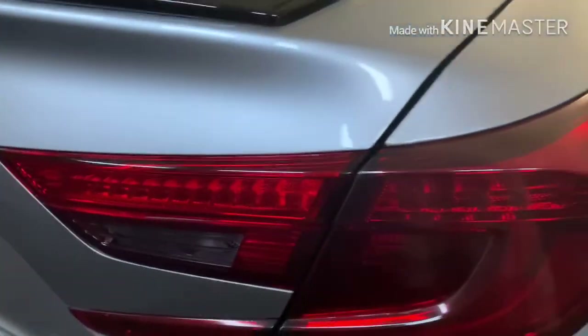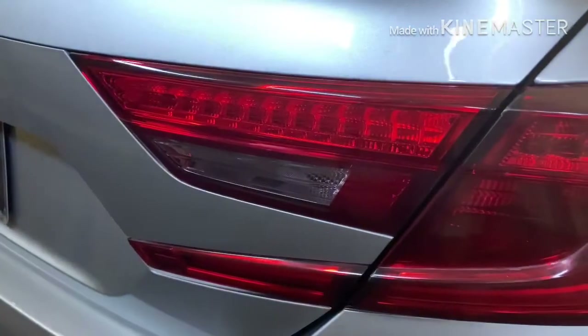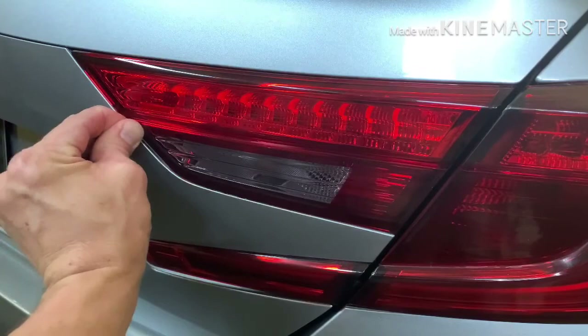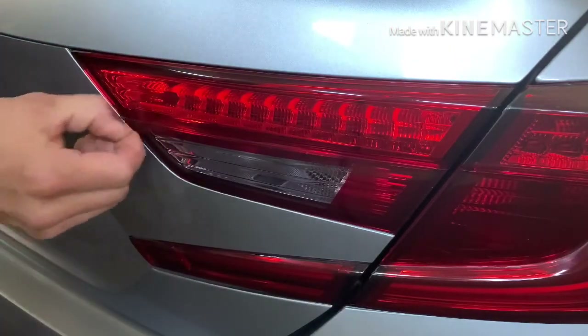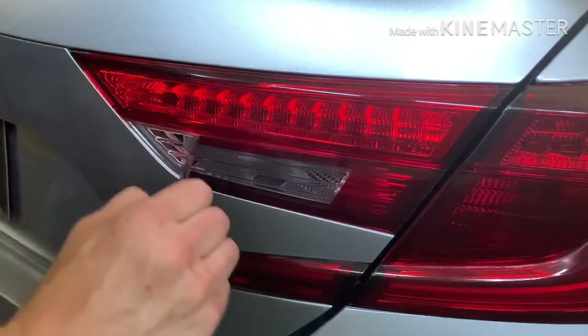You only need to use heat to soften the edge so you can get your nail underneath it. You don't need to use a trim tool or anything like that, because if you do it's easy to slip and scratch your paint or even scratch the tail light. The hardest thing is getting it started, and I don't really have nails so it's a little tricky.